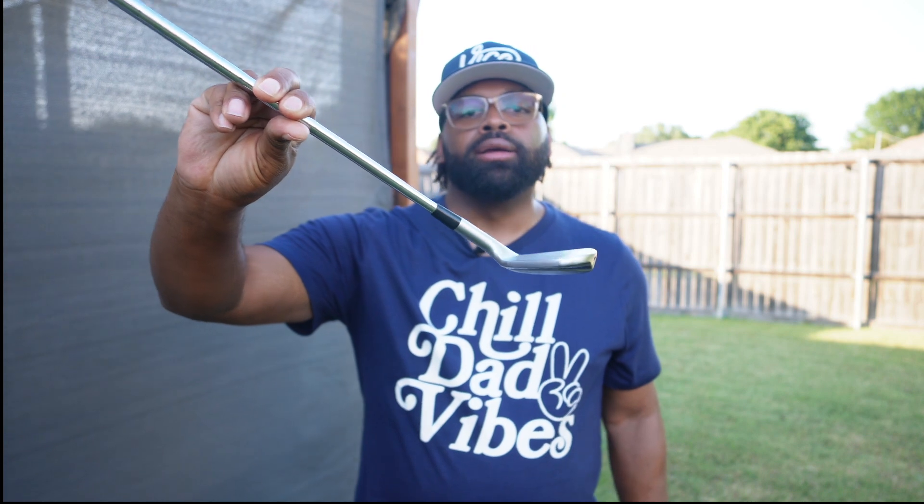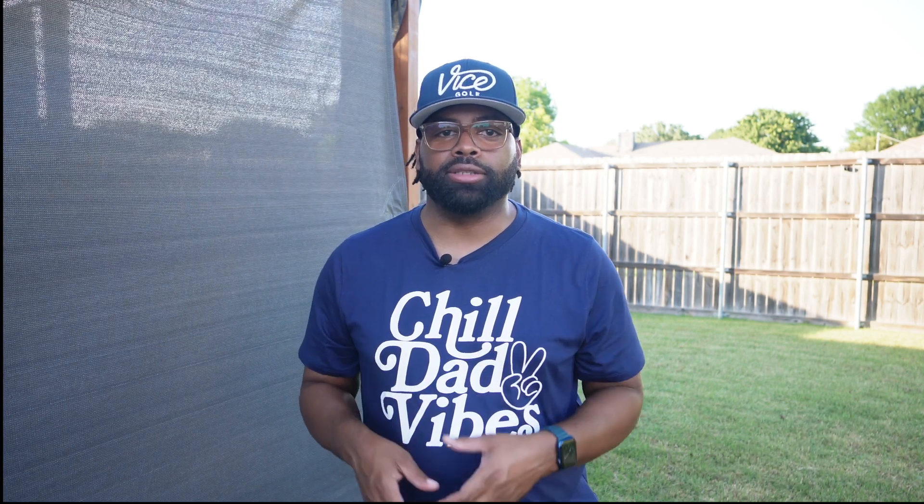I was fit the previous year for the TaylorMade P790s — the most recent version — with KBS Tour Flight 120 Stiff shafts. I love the P790s; they've been a great iron. There are some flyer lies you can catch, particularly in the mid-iron range from the eight, seven, and six irons out of non-fairway lies where you see some additional yardage, but nothing overly concerning. I feel like that can happen with any golf club. I've been striking them very well, and with that additional swing speed after training, these irons have definitely tightened up my game.